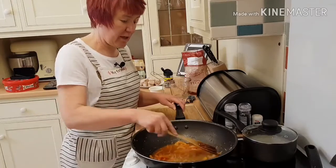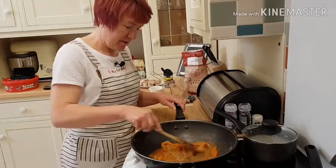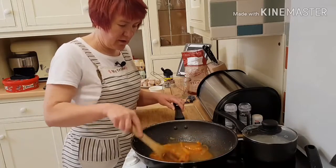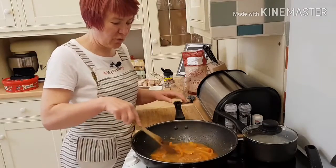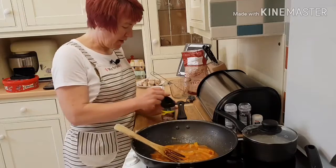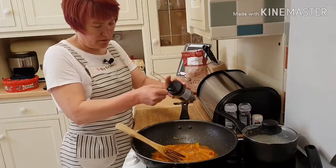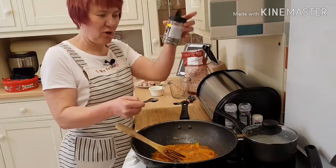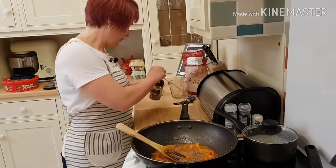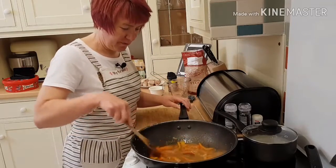The tomato ketchup and the wine vinegar will give it the sweet taste, and the rest of the ingredients give your sour taste. Then I'm going to add a teaspoon of ground cracked black pepper. Put that in and mix it up.